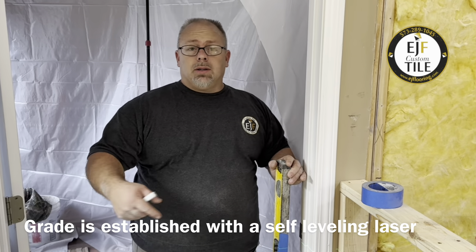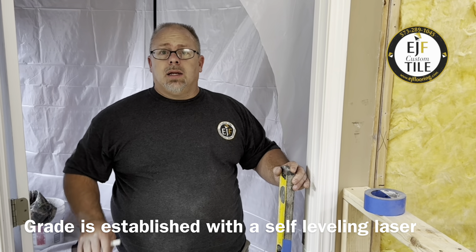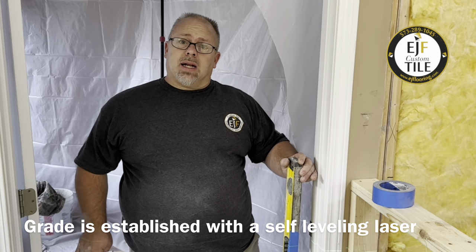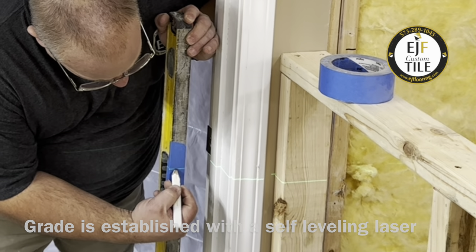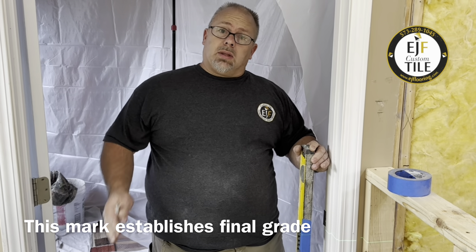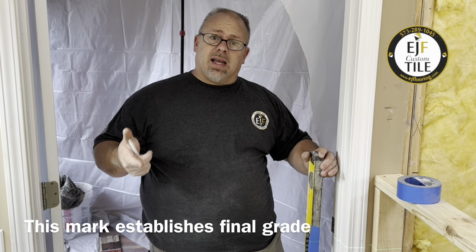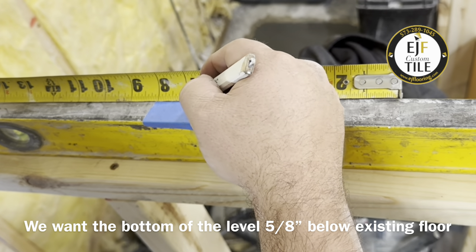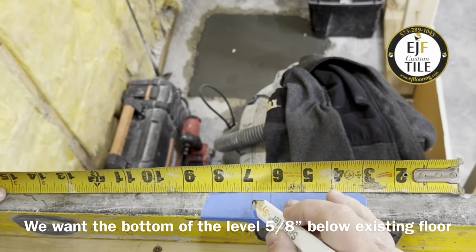We've got the perimeter of the room sealed with our caulking. The next step is going to be establishing grade. We want our finished floor to be even with the floor outside the bathroom. So I'm going to mark on here where the bathroom floor is. We know our tile plus our underlayment is about 5/8 of an inch. Here's the bedroom floor — I'm going to go up 5/8 of an inch. So this is grade.